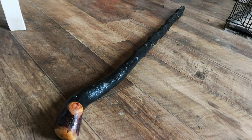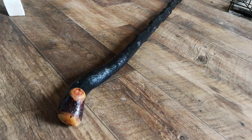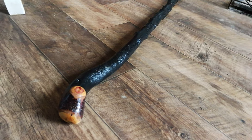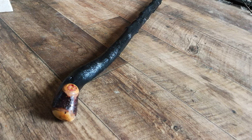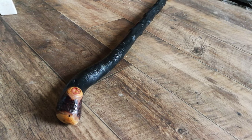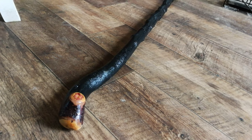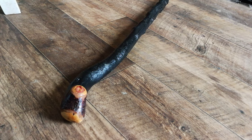Here we have it, nearly finished now. The shaft's been painted black and finish has been applied as well. Firstly I would have applied a sealer to the shaft after I've sanded it, and then a second coat of the sealer, and then you just kind of look at the bark and you make adjustments as needed.